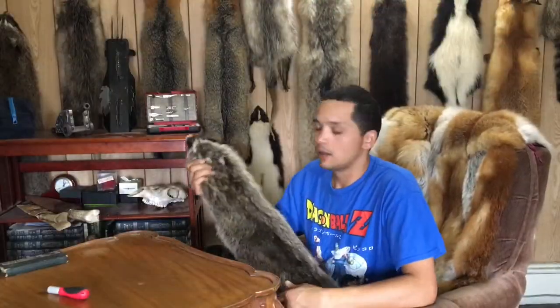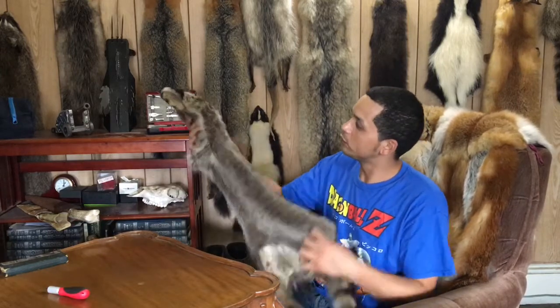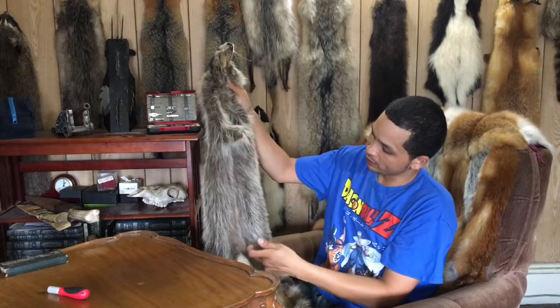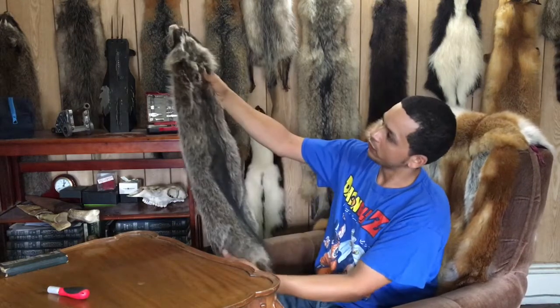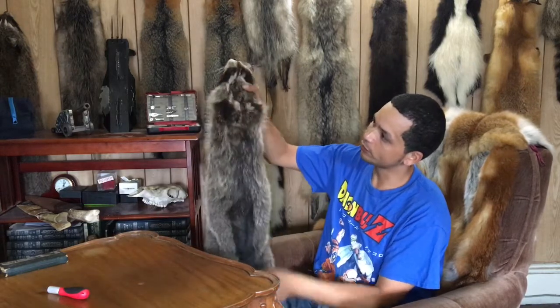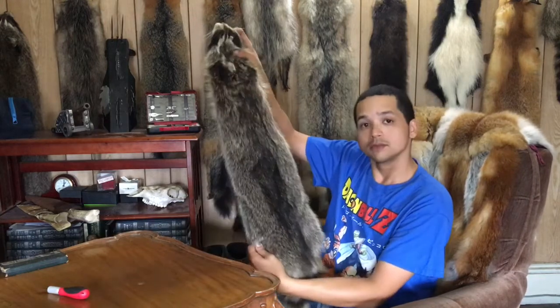Hello everyone. I'm here about to get my raccoons ready to make the quilt. What I'm going to do is slice them right down the middle, then open them up, and square them out into nice good pieces of material that I can use to put the quilt all together. Let's get started.